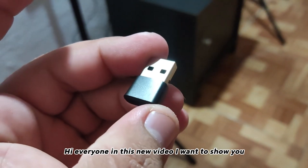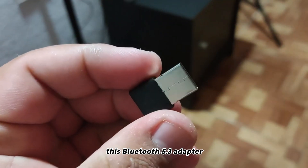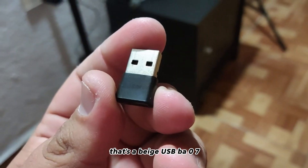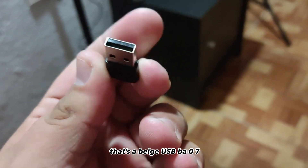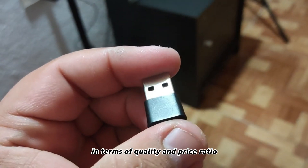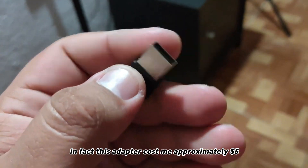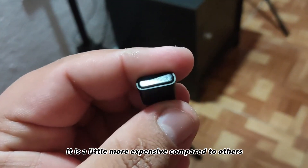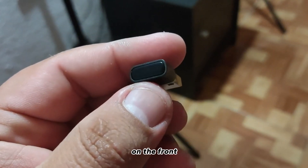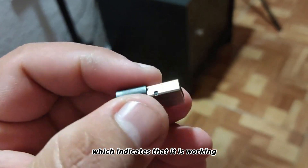In this video I want to show you this Bluetooth 5.3 adapter. I've been using it for almost a year — it's the Beige USB BUZ 07, and it is one of the best adapters you can buy in terms of quality-to-price ratio. This adapter cost me approximately five dollars, which is a little more expensive compared to others, but it's totally worth it.